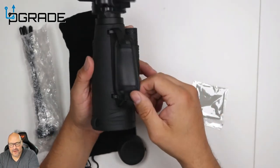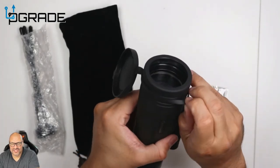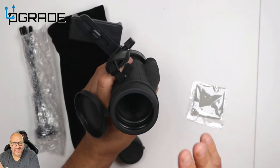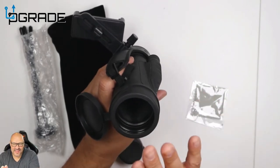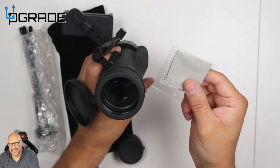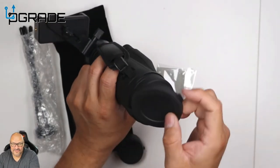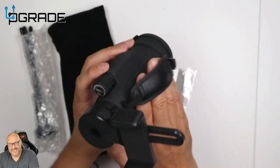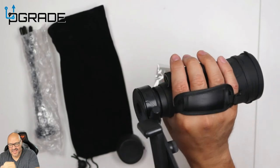The lens cap is very simple to remove — easy to take off, and you've got plenty of space in there. Anything that flies close by, or any dust, is going to have a difficult time getting in there. They also give you a dust cleaner so you can clean this lens. Don't touch it with your fingers — it's very sensitive and you don't want to leave any fingerprints. Taking it outdoors is a plus.